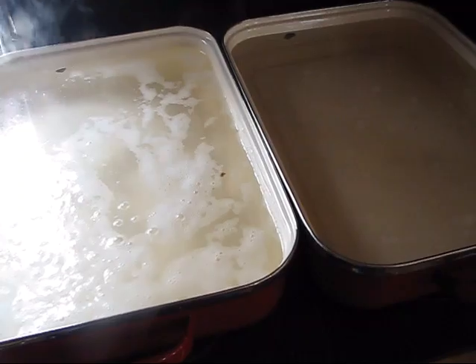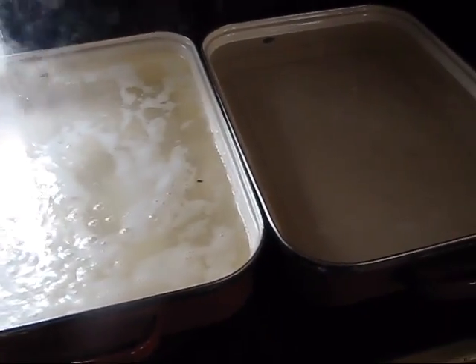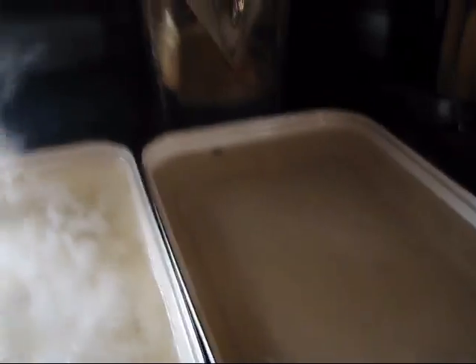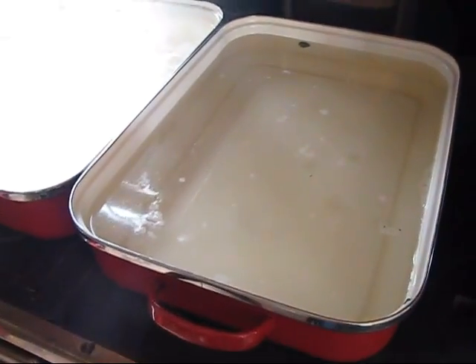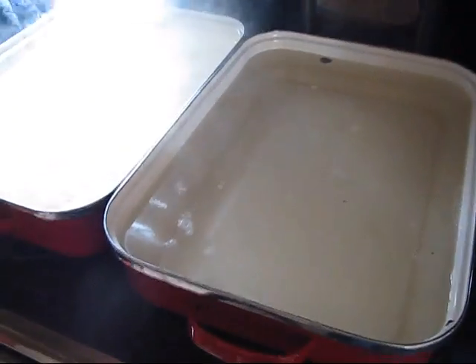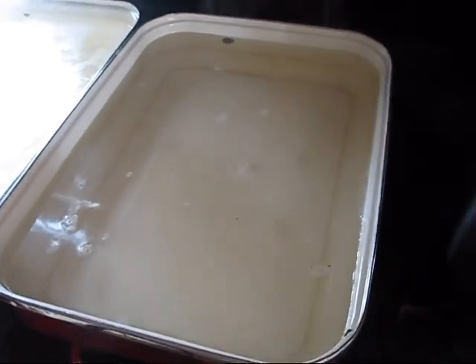We got well over two and a half quarts of syrup out of that. So as far as quantity for sap, it's pretty accurate. This is such an easy process. If you guys have maple trees, and even if you don't have a big setup outside, you should try it. It's really invigorating.